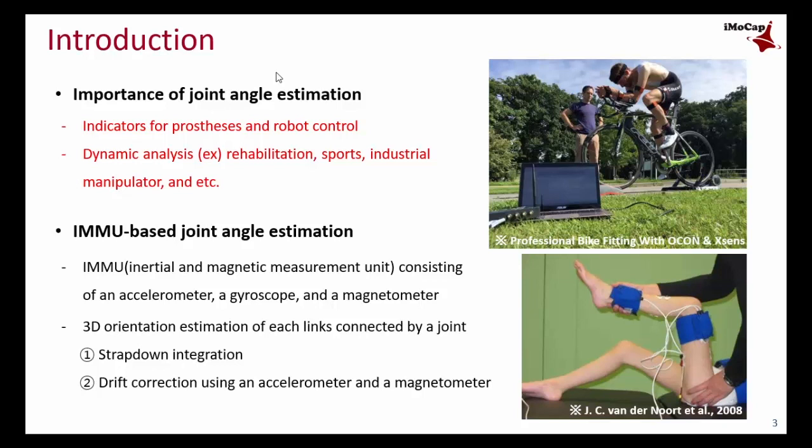Recently, IMMU — which stands for Inertial and Magnetic Measurement Unit — has been shrinking in size and cost especially due to MEMS technology. So they became one of the most popular wearable sensors and are also very suitable for joint angle estimation. In order to estimate the joint angle, the orientation of each link connected by a joint is required.